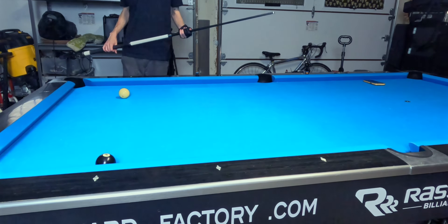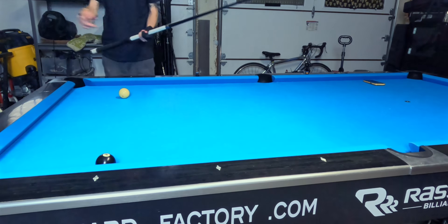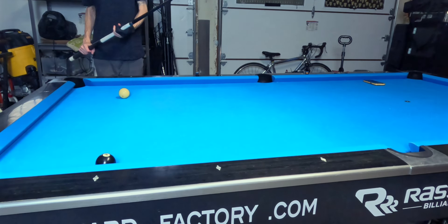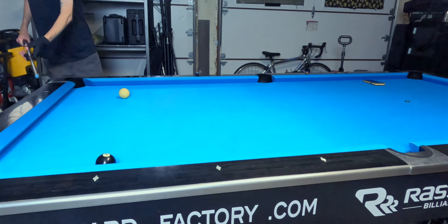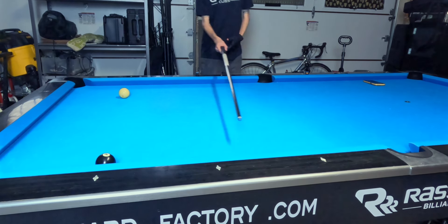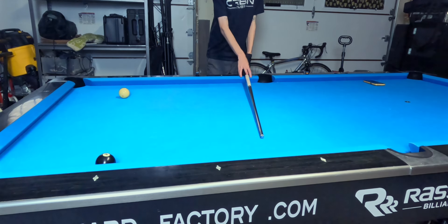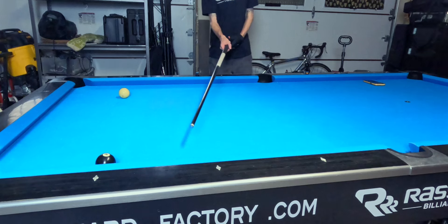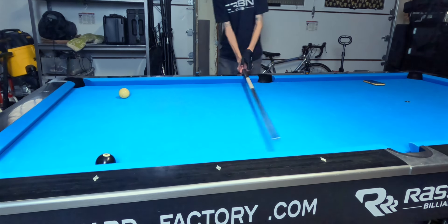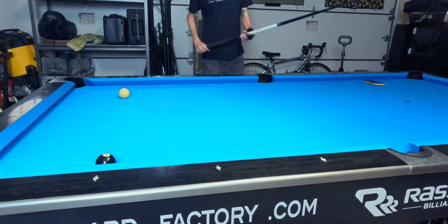Our fourth best shot is going to be the two-rail bank into the same side pocket we just made the three-railer in. Why is this two-rail bank harder than the three-railer? Where the three-railer had a really natural line towards the pocket, with the two-railer we have to control the spin off two rails and try to get the ball to shorten up off this rail. The idea is to barely miss the bank into the side pocket, and then that spin will shorten the cue ball up, leading towards the side pocket.